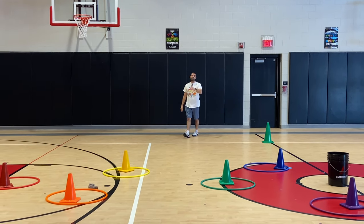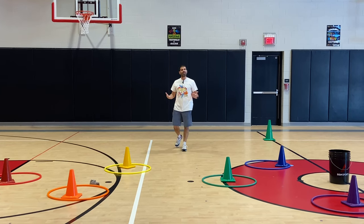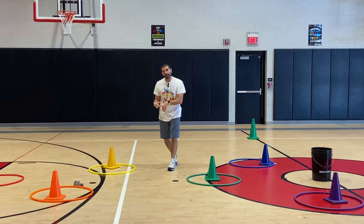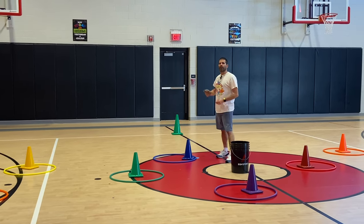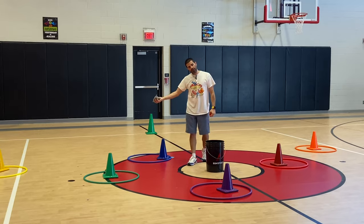Sometimes the beanie baby will roll and slide into a hula hoop, and we let that count as long as it stays inside the hula hoop. If it stays inside, you go get your animal, go to the middle, pick up one bean bag, and go back to the side. Then you put the bean bag on the ground and keep throwing, or hand it to your partner for their turn.